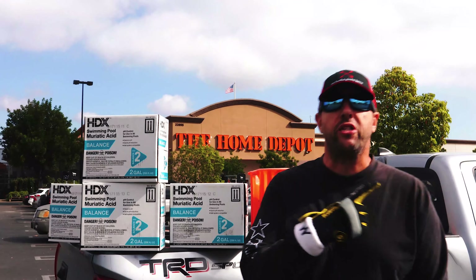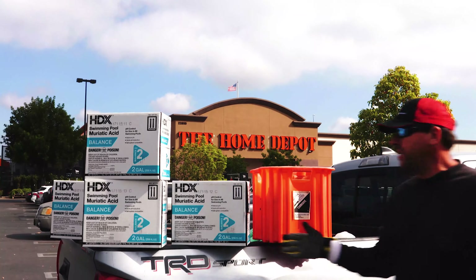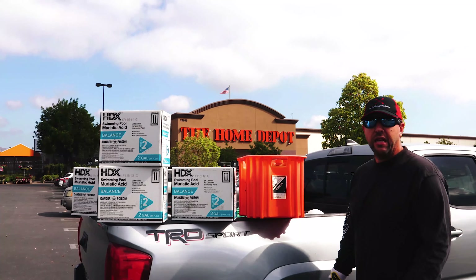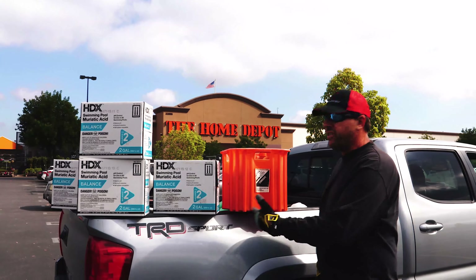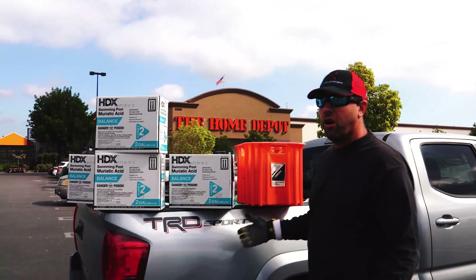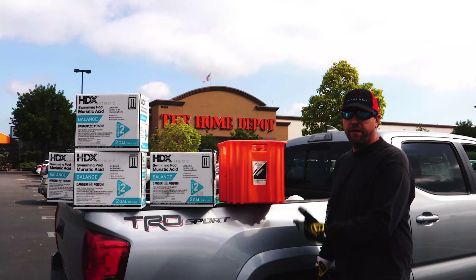Have you ever visited a local retail location like the one you see behind me, shopping for swimming pool chemicals? If you have, you will notice that the products they sell are slightly different than what is available from a commercial or professional wholesaler. Today I will be comparing these two chemical solutions and discussing the differences between what you get at a retail location versus what is available from a professional wholesaler.